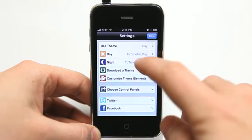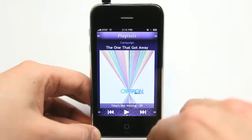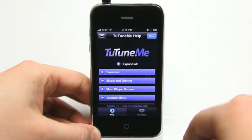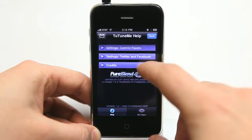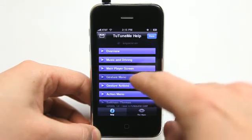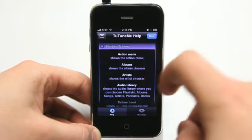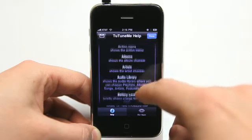Set up your Twitter and your Facebook right here. Very simple. And that's the settings. You have a really nice help menu here that walks through everything, shows you what everything does, so that if I didn't do a good enough job explaining it to you, or you forget what something does, you can come in here and see exactly what that does. Really nice. I love the way that this help menu works. Sometimes you don't get very good help in an app, so I like that.